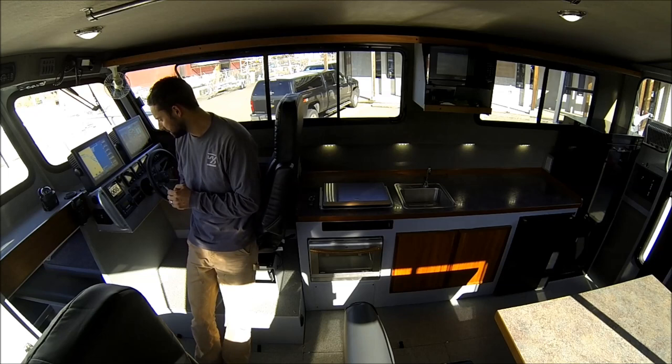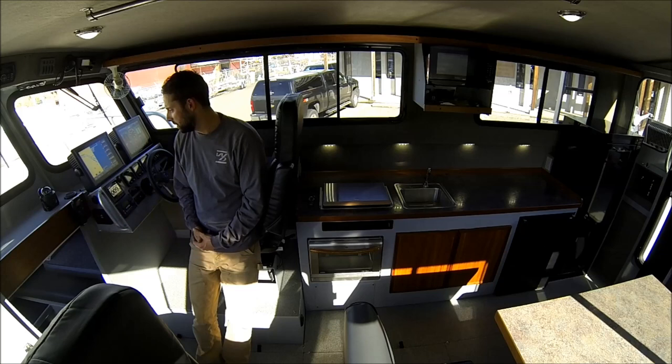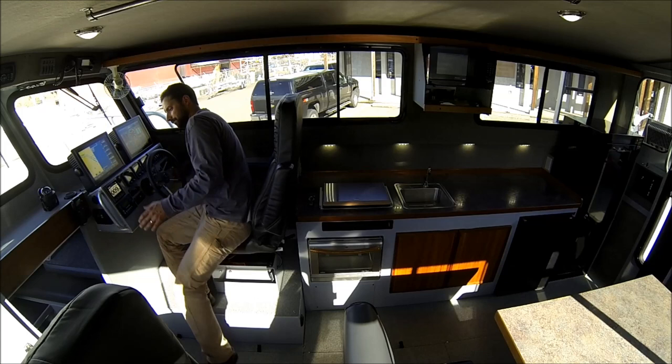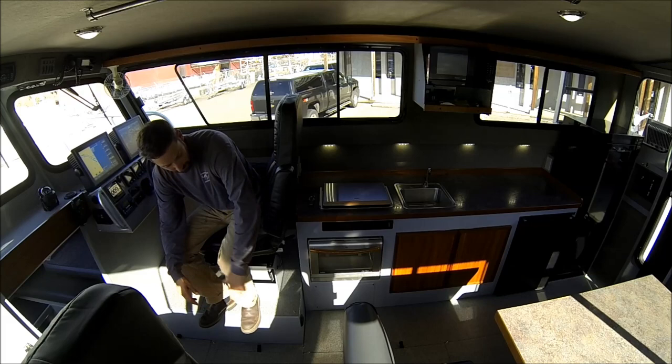Up here at the front helm, he's got a welded grab handle — a unique thing he specifically wanted. There are controls for the Webasto furnace and a remote for the VHF, a nice backlit compass, and one of the furnace ducts. He wanted a wall here — we don't do that standard, normally it's all wide open — but totally fine. Lots of room, and access to storage underneath the floorboards with a couple of hatches.